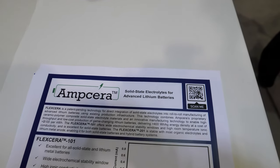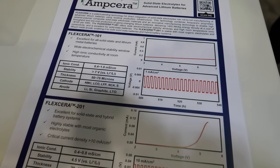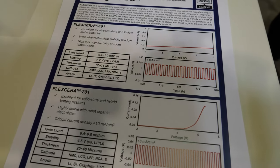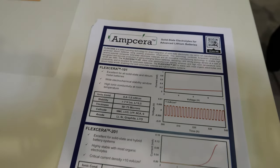Where are you based? We have an office here in Silicon Valley, and we have an R&D lab based in Arizona, where it's very dry — which helps us with the materials production. Dry is good? Yeah, dry air. Some of the solid electrolyte materials don't like moisture, and in general battery manufacturing doesn't like a lot of moisture in the air. Arizona is dry by nature — it helps.